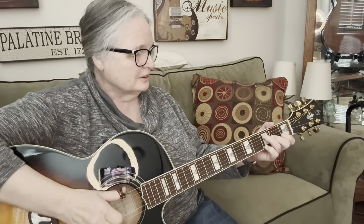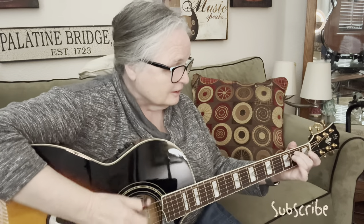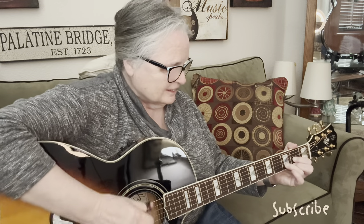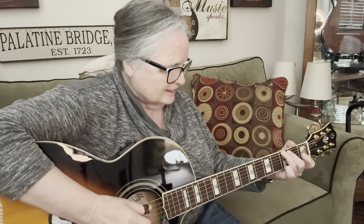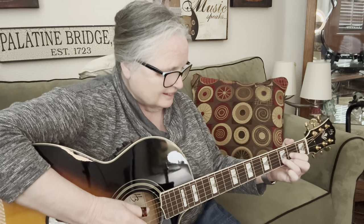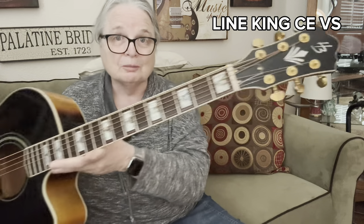Well, good morning, everyone. I wanted to show you today a really neat guitar. This thing looks just like a J200 Gibson, but it's not. It's made by a company called Harley Benton. I've shown a couple Harley Bentons on here already, and everyone has surprised me.